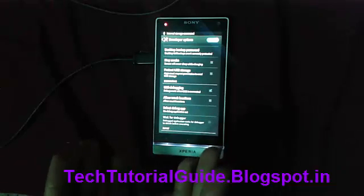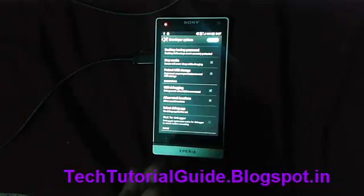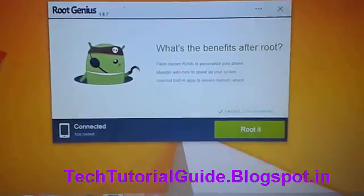You must install the USB drivers on your PC, otherwise it won't detect your mobile. Then you need this software called Root Genius.